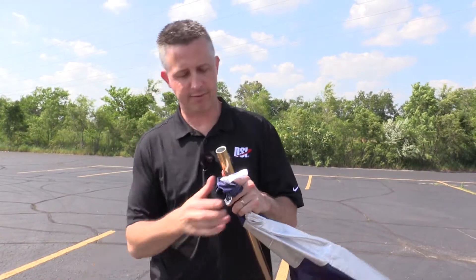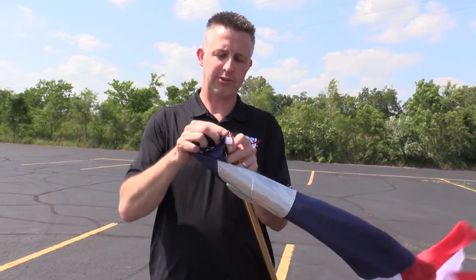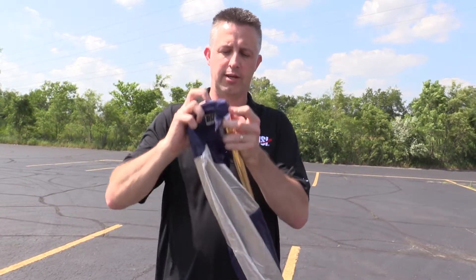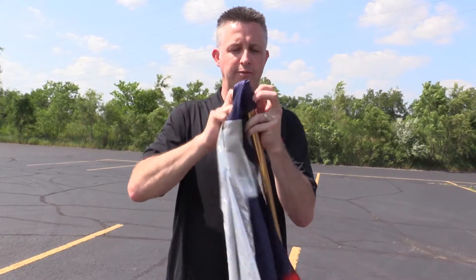Just go ahead and take the pole cap off of the pole and then slide the flag right down onto the flagpole.